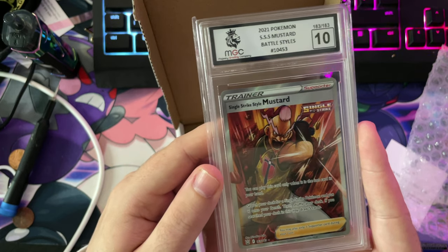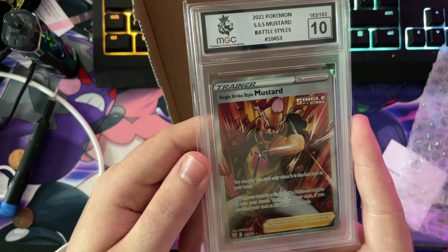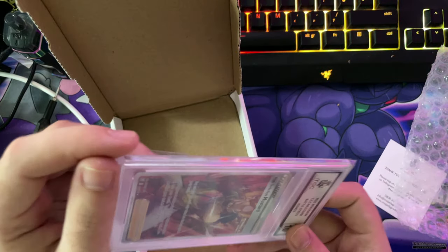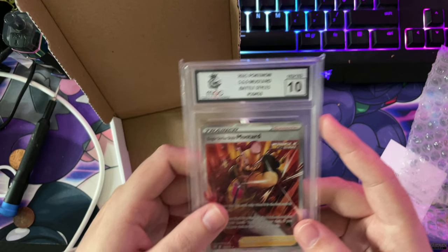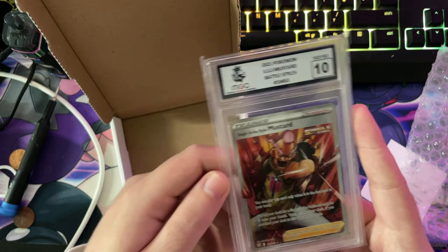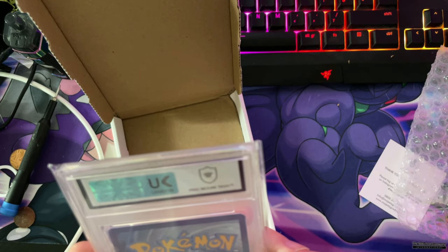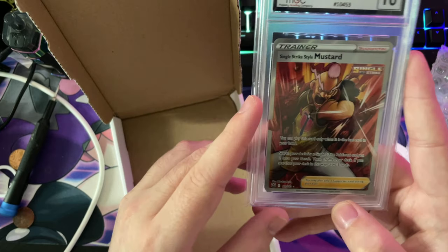Nice! I got a Battle Styles Mustard Single Strike 10. Knew I would! Yeah boys! It was a 9 or a 10 — I knew that for a fact. That's amazing guys.